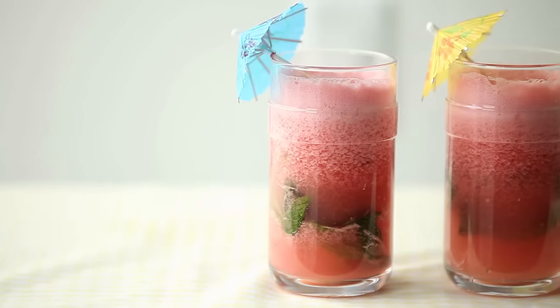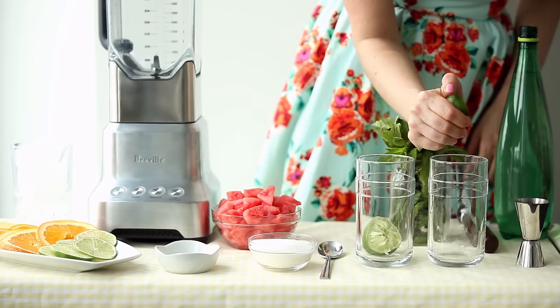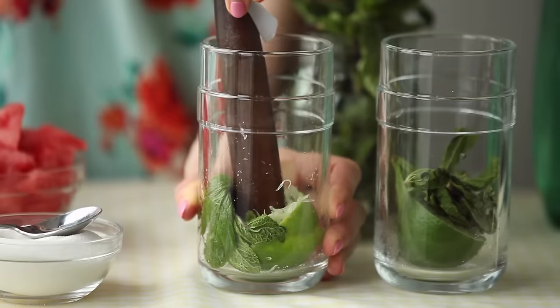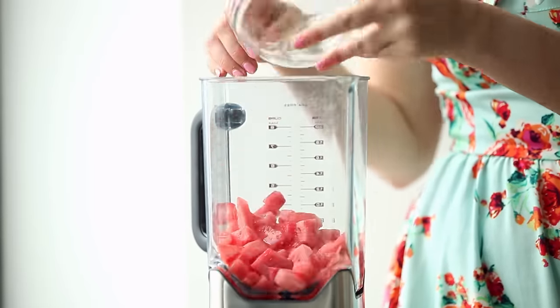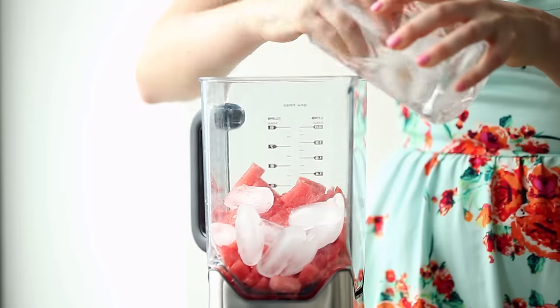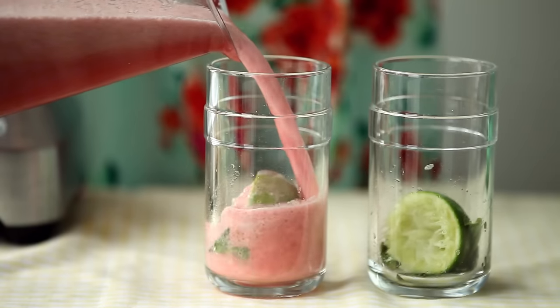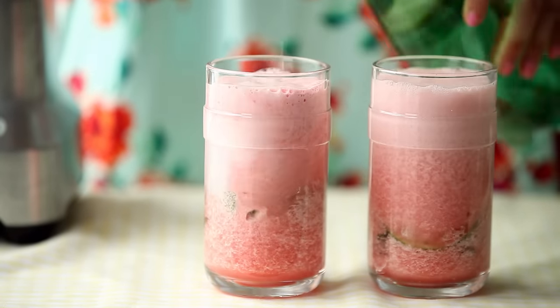Next up, my watermelon mojito. In a tall glass, I muddle together the juice of one lime with a small handful of mint and half a teaspoon of sugar. Then I puree a cup and a half of seedless watermelon with an ounce of rum and a handful of ice. Finally, I pour the watermelon into the mint and lime mixture and top it off with an ounce or two of sparkling water.